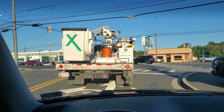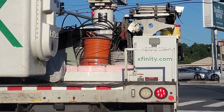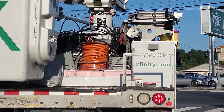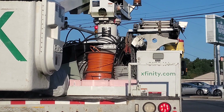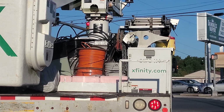Doesn't look like I'm gonna make it before the rain. Looks like we got Xfinity up in here — let's check out what they got. Looks like they got some RG11 direct burial coax and some hard line up in there too.